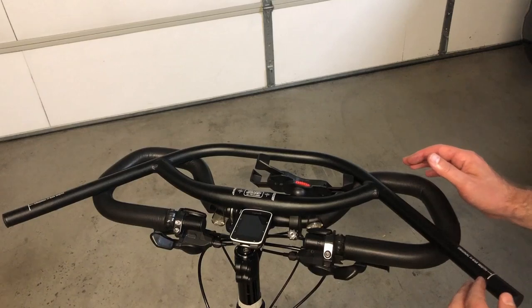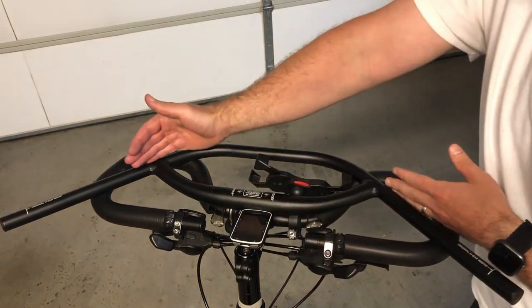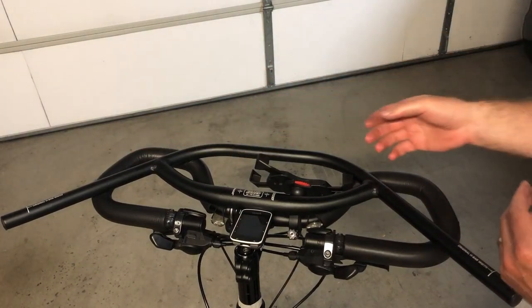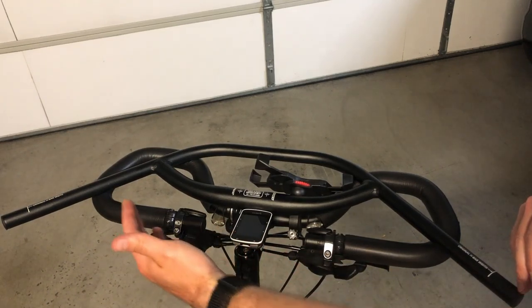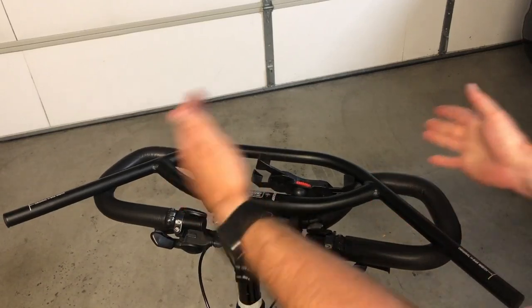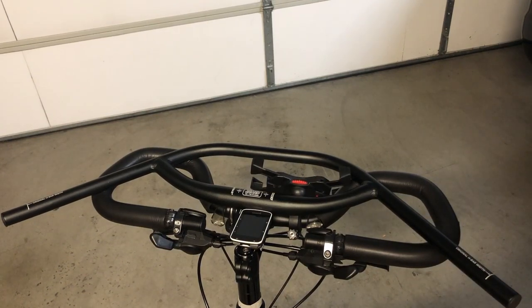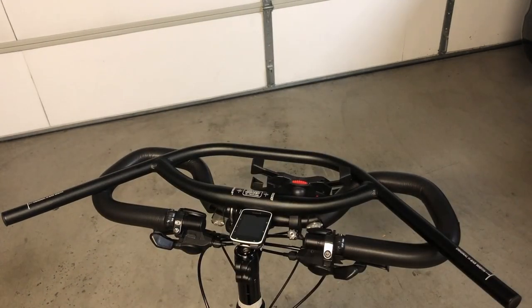It does allow me to grip back here and sit way upright if I choose to. I didn't really know how it was going to lay out as far as width up here, and it's pretty impressive how much narrower it is — even though this is a 710mm wide bar, that measurement is at the ends, not up here. So it's massively narrower at my most common hold position. We'll see how that works out — hope this helps, and I'll report back once I mount everything up. See you next time.